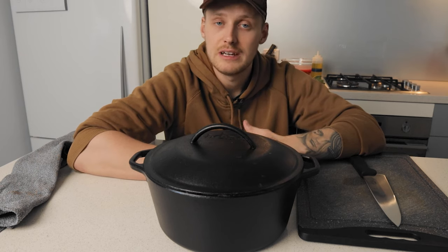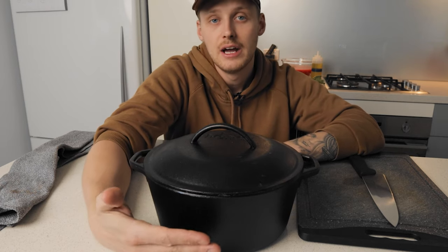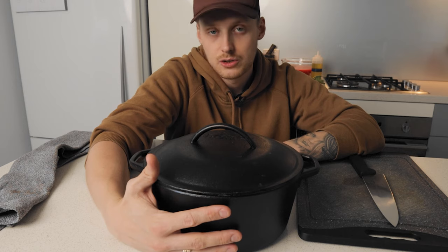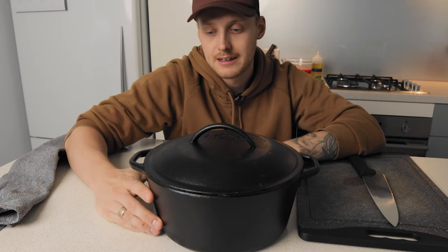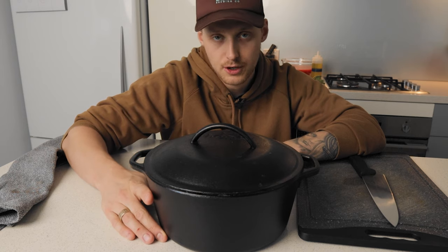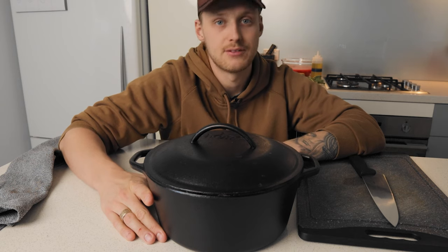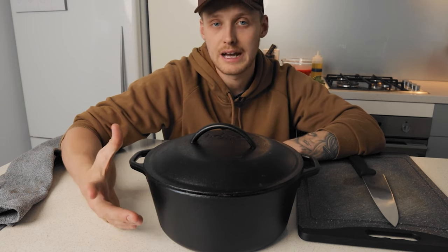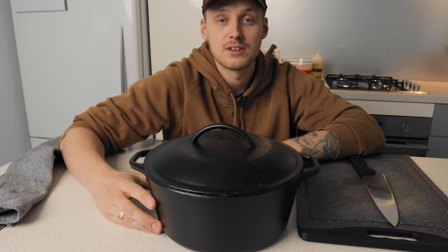If you leave it on top of the stove with heat only coming from underneath, it's very likely to burn on the bottom. The liquids go to the top and the more solid stuff sits at the bottom, and it's really hard to avoid burning unless you go and stir it every 10 to 15 minutes — and that's something I want to avoid.